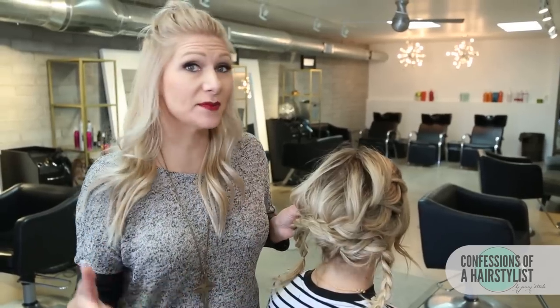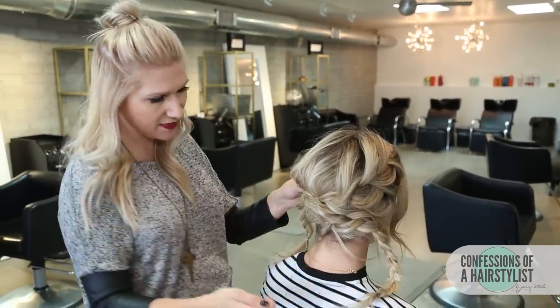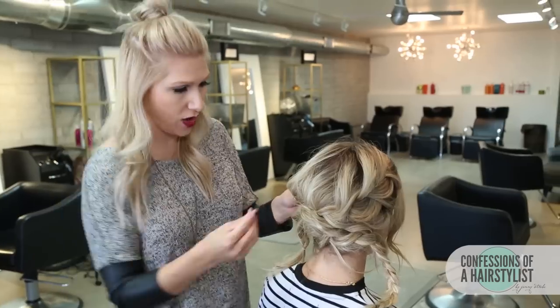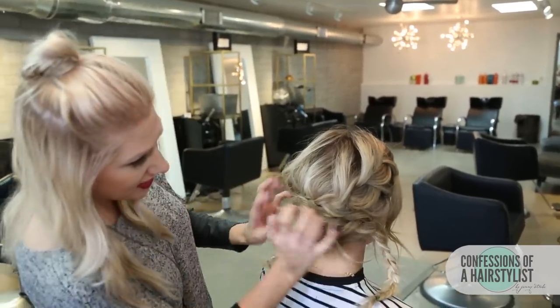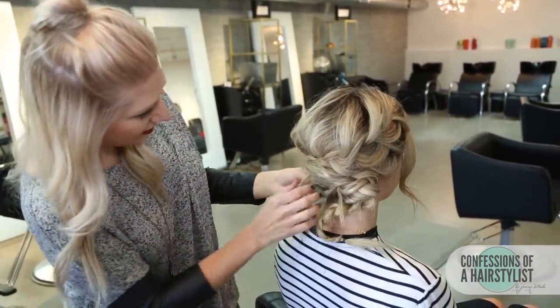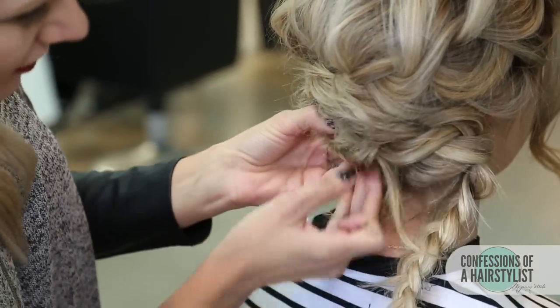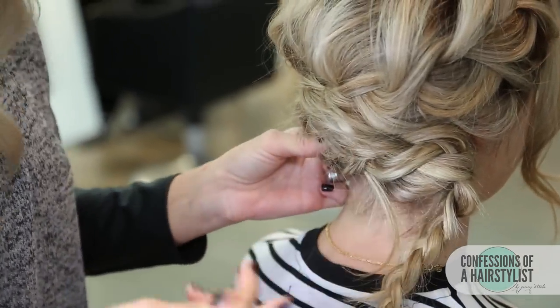Now I'm simply going to take each braid and drape them across from one another, pin them, and create a really nice low updo. You can see that the braids are criss-crossing one another and it looks really, really elegant. Now I'm just going to take our ends and simply tuck them underneath and secure them with a bobby pin.